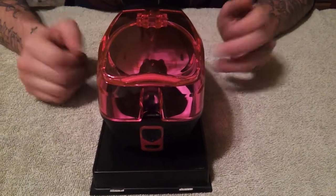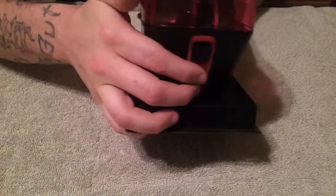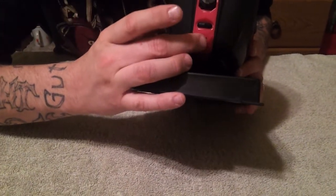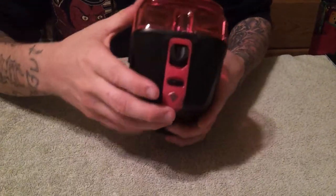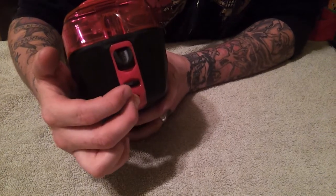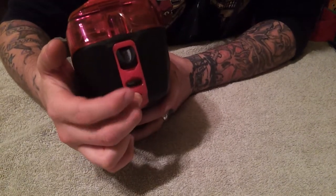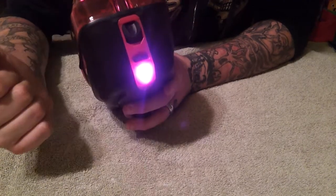In order to get into programming mode, just like any Virtue, you want to think of the LED as your trigger and the power button as your on-off. So what you want to do: hold down the LED, push down the power button, then release the LED. Okay, we're in programming mode.